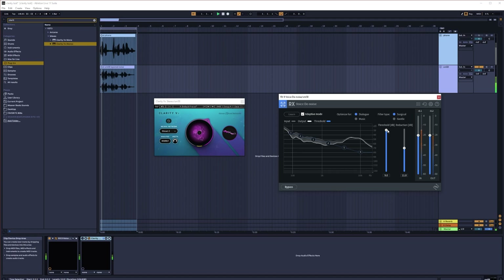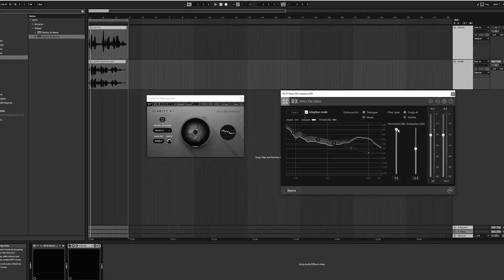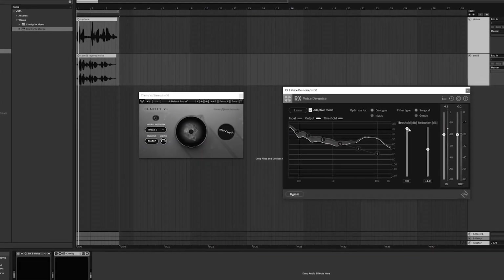Now this one is going to be the lowest quality out of all the recordings. It's basically a recording from a cheap Bluetooth headset on a live stream at a skate park. I don't know how much worse you can make it, but we'll just see what it does.